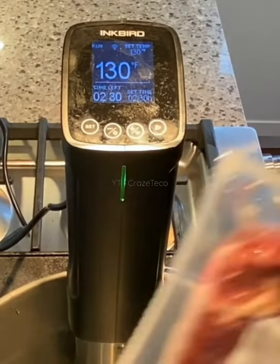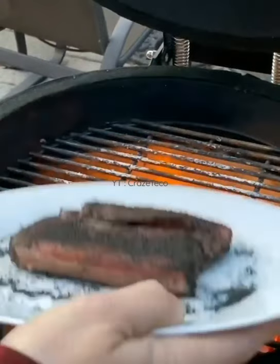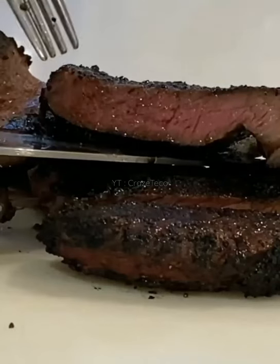Set what you want to cook and then wait for it to complete. After it's done, cook your food and smoke it, and then you'll see the perfect result.